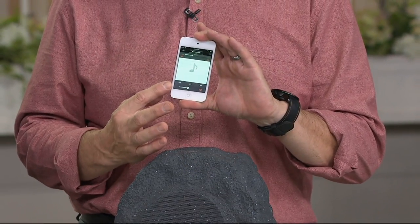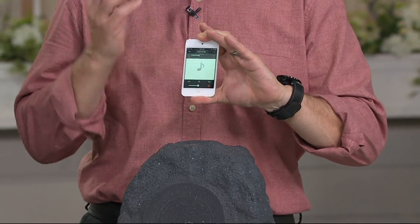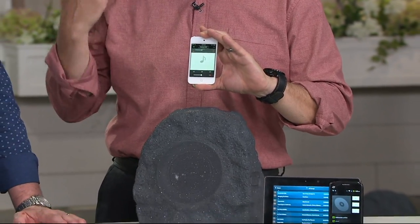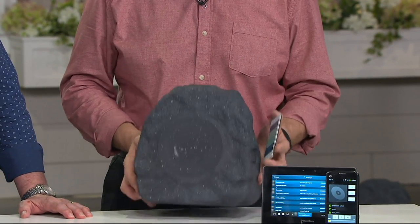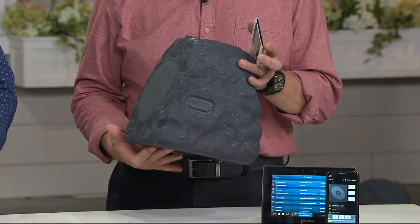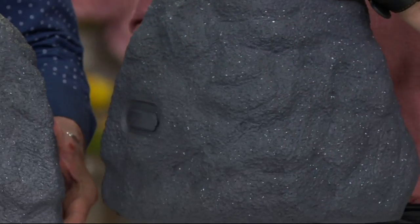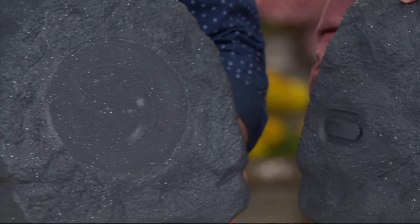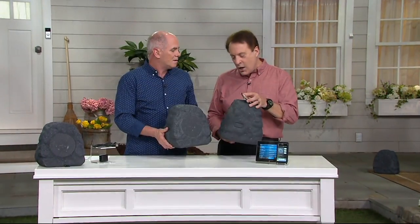You control the volume with your device — every device you're using to play it, like this iPod, I'm controlling the volume with this. So there are no buttons, no dials, no wires — just this beautiful six-pound natural-looking rock speaker for any kind of music. And it's a set of two, which is important to remember because a lot of them don't come in sets. And Dan, you can use them year round in any kind of weather.